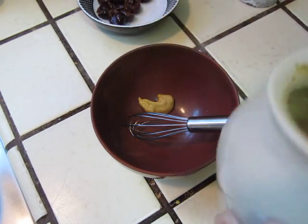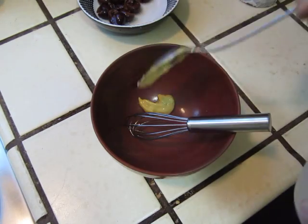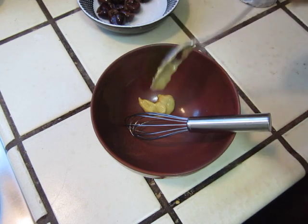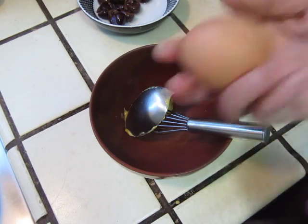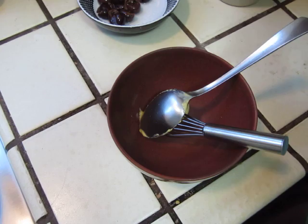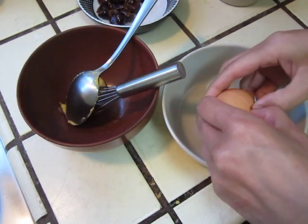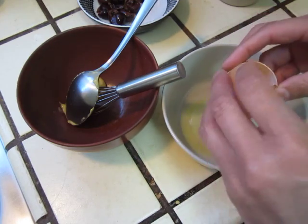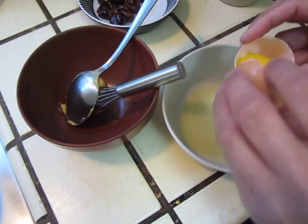So you will need some mustard — a bit of fresh mustard — and an egg yolk. Take out the white part. One or two, both okay. If you have two, you put two. If you do not have two, you put one.